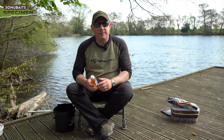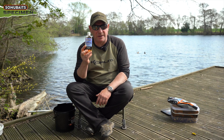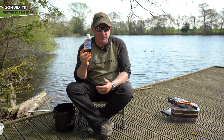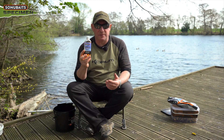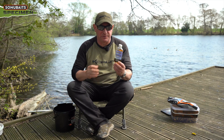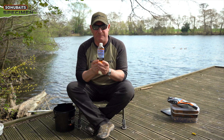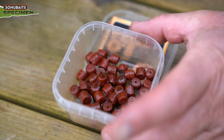Now we move on to the absolute daddy of attractants — this is our Sonubaits Absolute Fish Oil. 100% fish oil, top quality product. I don't think there's a carp angler or any fish angler really in this country who doesn't know the properties of this stuff. It can be used to attract absolutely everything and in such a multitude of ways.